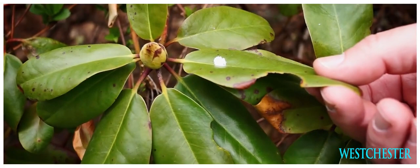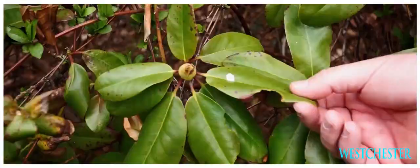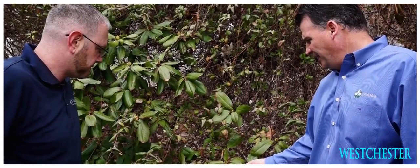Here we have some winter burn on this evergreen, plus some weevil damage. They are active mostly at night and you'll see these big areas that have been eaten away. This rhododendron should be fed and treated with a material to stop the weevils from feeding on it.